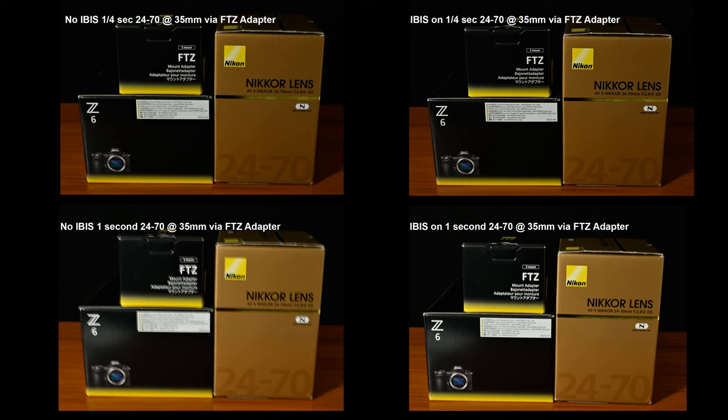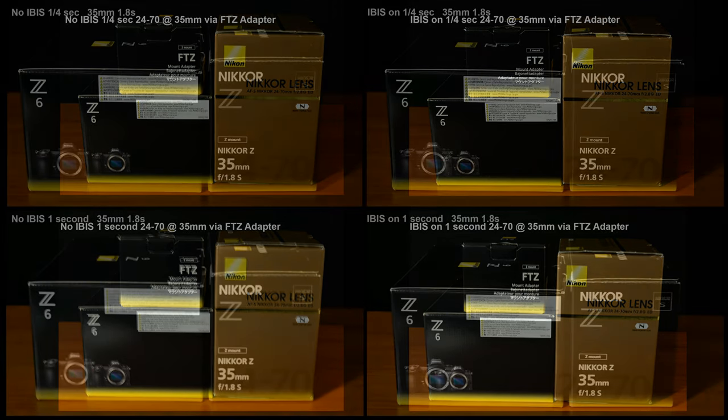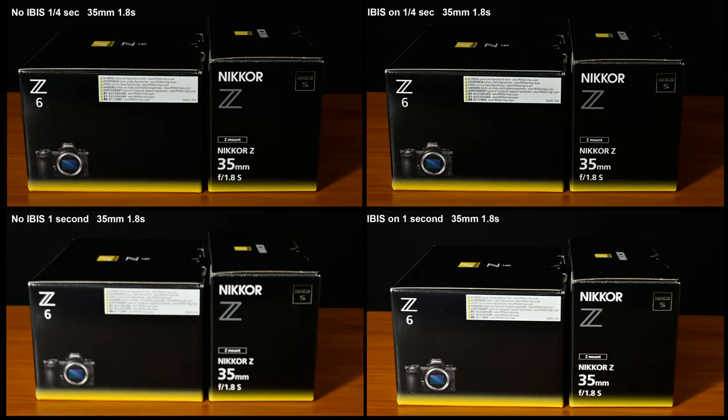I'm never going to hand-hold at 1 second, but I just wanted to see if I could do it — and it wasn't bad. I probably wouldn't go below 1/4 of a second, but without stabilization, as you can see, it's totally blurred out. But when you actually turn the stabilization on — the IBIS — it actually does pretty good in stills.